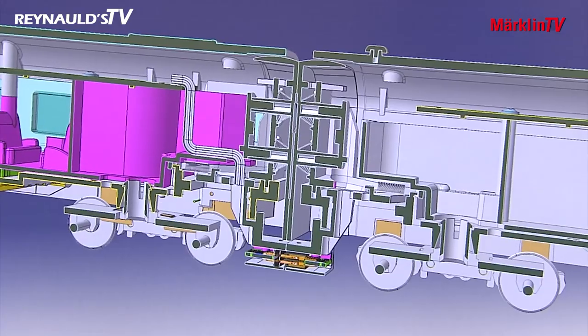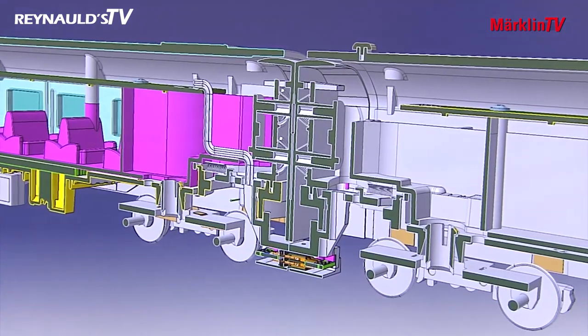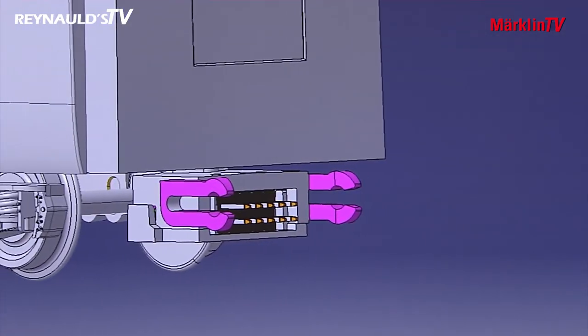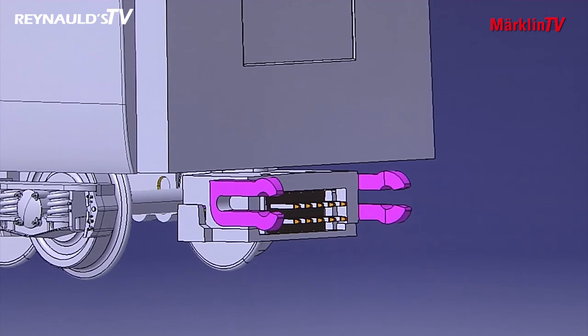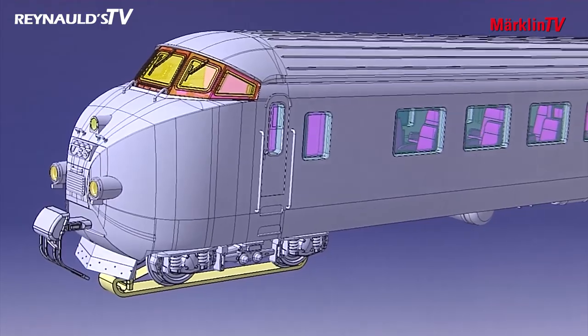With the RAM, the main difficulty lay with the transitions between each train segment. When the train is travelling in a straight line, all cars should appear as one continuous line. Another challenge were the couplers with their 10-pole current connectors. The detailed front and rear end with its elegant shape was another tricky aspect in designing this train.